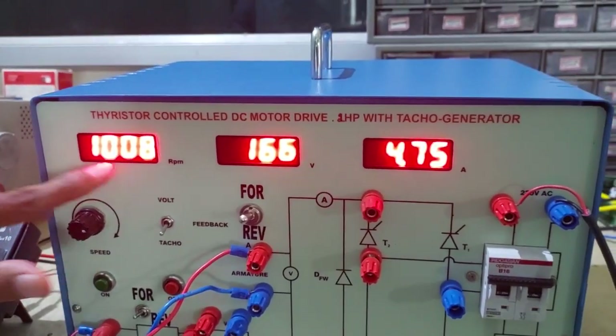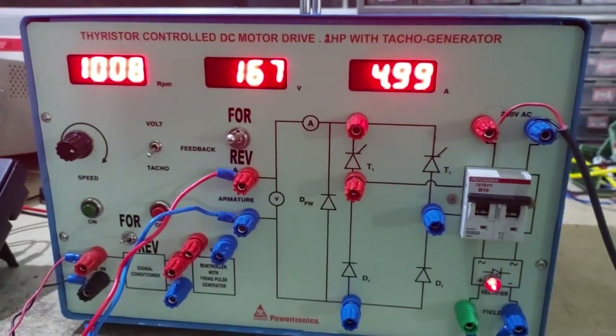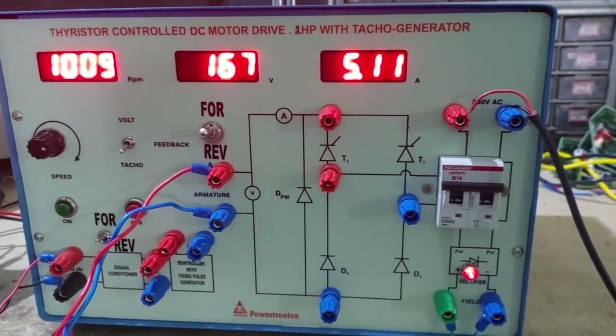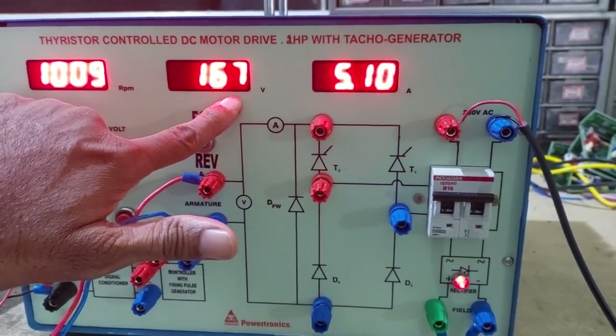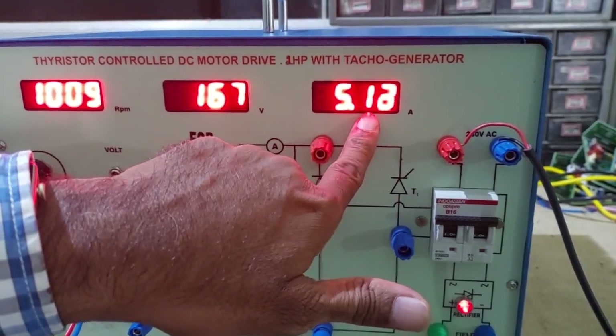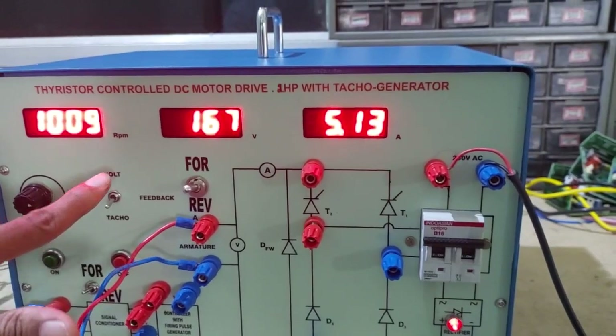So the speed remains the same for TACO generator feedback. At 5 ampere load, a small voltage increase of about 8 to 10 volts is observed, but the speed remains the same. We have loaded up to 5A — this is for TACO feedback in the forward direction.